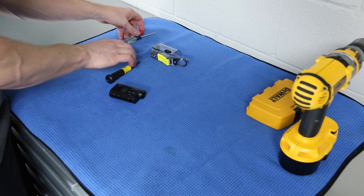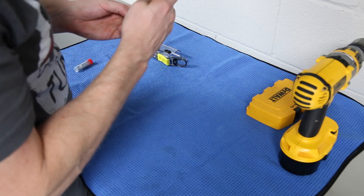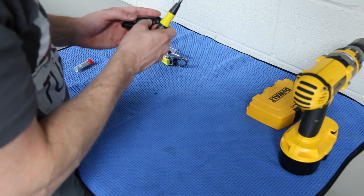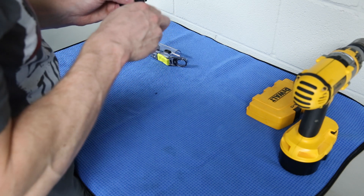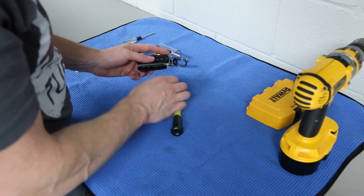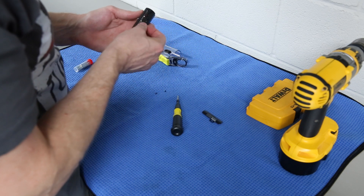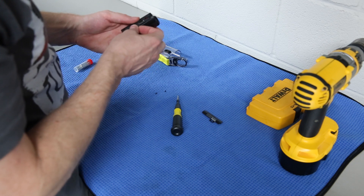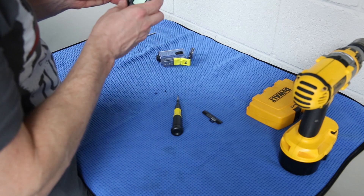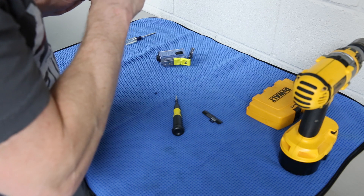I'm going to remove these two screws — let me get a little bit smaller bit. There are two screws on the bottom here. I got a really solid eye-roll from my wife when I said I'm going to be modifying something I just bought. She goes, 'Oh boy, that usually means problems.' Okay, so this thing comes off. I don't intend to use this for anything other than in my car, so I don't really care if there's going to be a hole in the bottom, because I'm not going to take it underwater or do anything like that — at least I don't think I am.